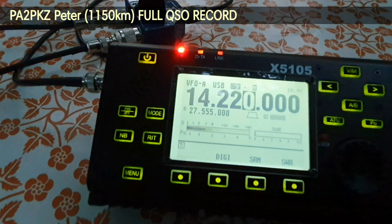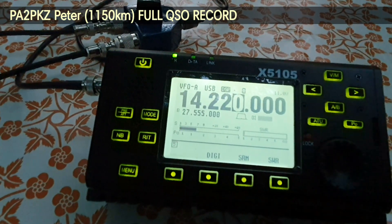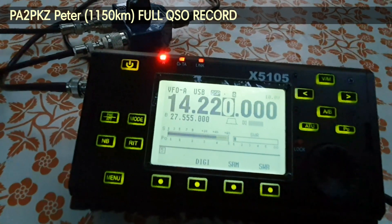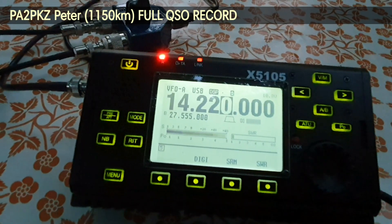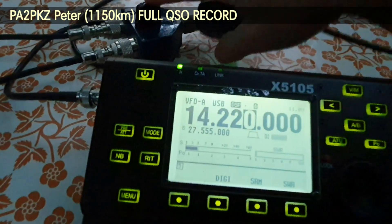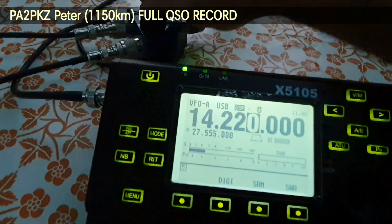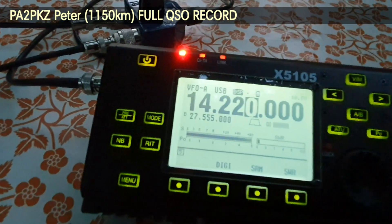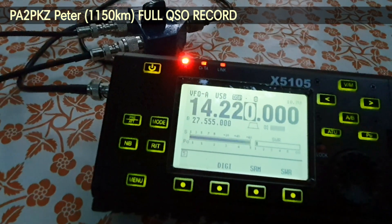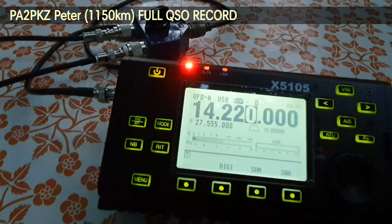Okay Peter, what is my signal report now? And what is my signal report now with antenna two, over? There is no difference, but be aware of the QSB — I can't give you an accurate report. QSL. I have the magnetic loop antenna, only five watts, and the vertical antenna also five watts. I changed antennas, over.